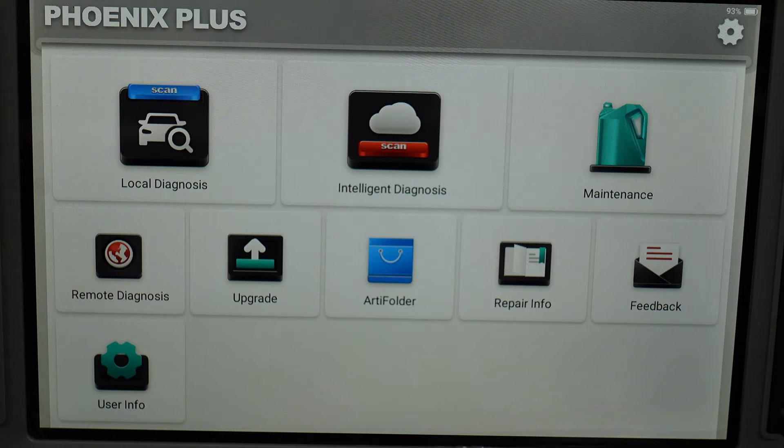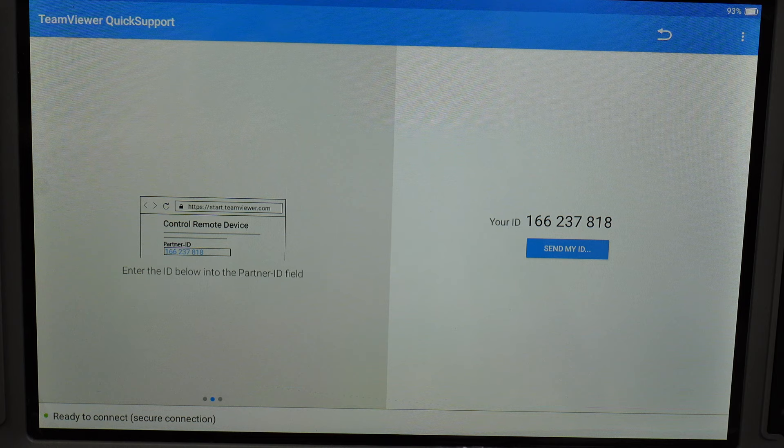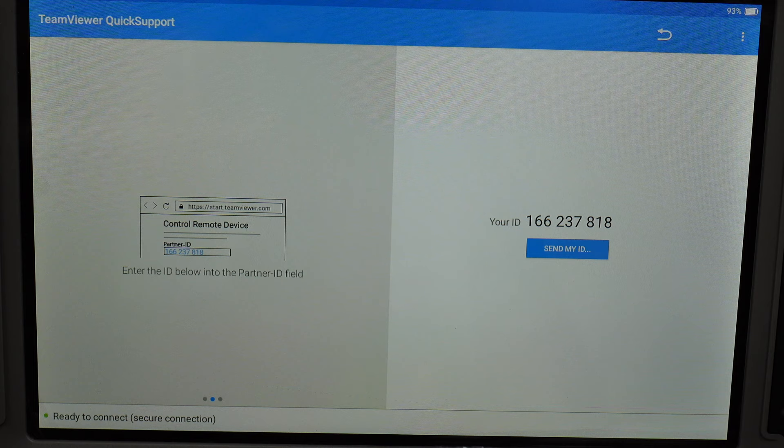In remote diagnosis it loads up TeamViewer. Basically, TopDon can remotely log in to check your device, or if you're a garage owner away, one of your tech team can let you log in to check the diagnostics report. If you've got only one person who knows how to use this machine and they're at home sick, they can log in and do remote diagnostics — all the other person has to do is plug it to the car and they can do everything else via the system while not even being there.